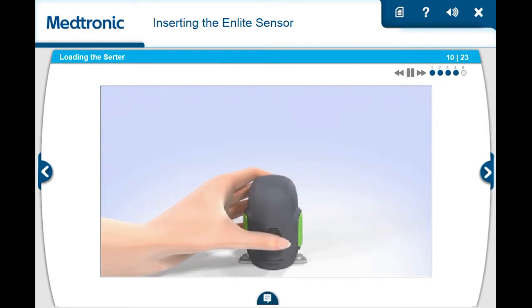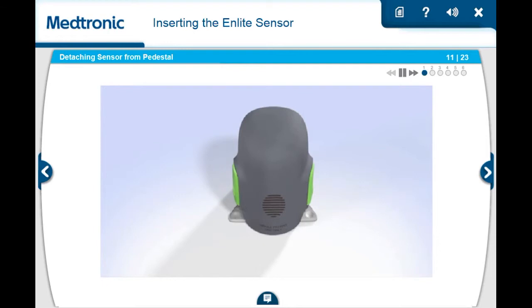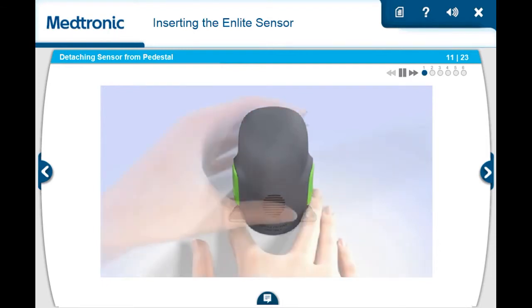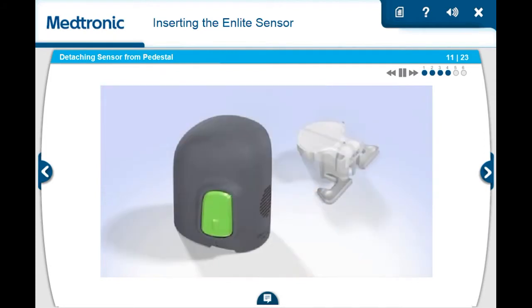Do not push the serter too hard onto the sensor, as this might cause the sensor to load improperly. To detach the serter from the pedestal, be sure your thumb is still placed on the thumbprint and you are not touching the buttons. Place two fingers on the pedestal arms, holding it in place, and slowly pull the serter straight up. Do not detach the pedestal in mid-air, as doing so might damage the sensor. After the pedestal is detached, the sensor remains inside the serter. This step also removes the adhesive liner from the sensor.